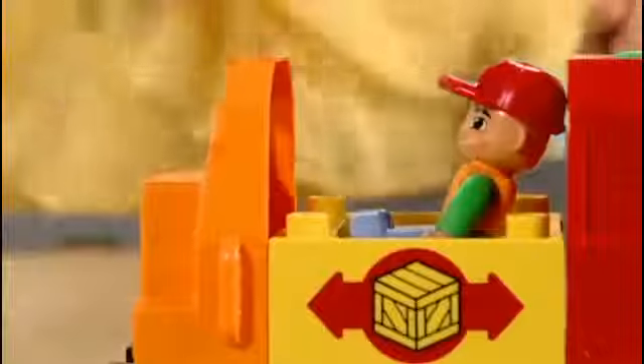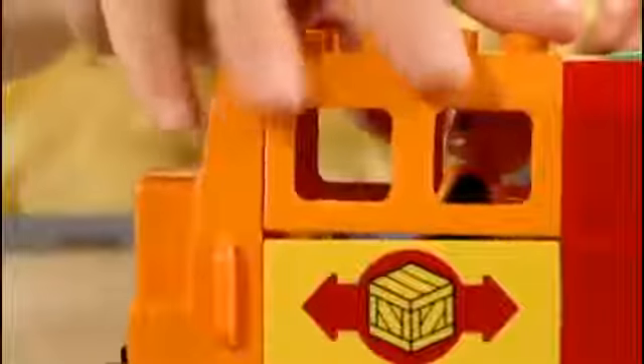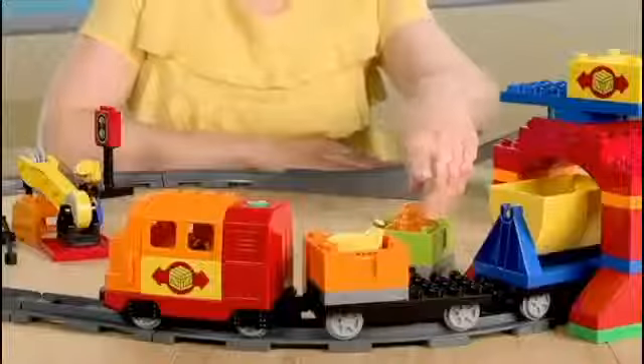This is Peter. He's the engineer on the Duplo freight train. It is his job to transport bricks and containers across the train track. But first we need to get the containers onto the flatbed.